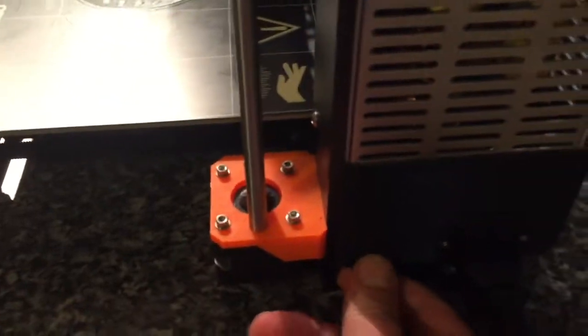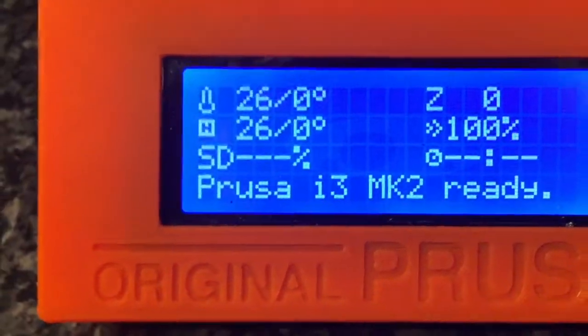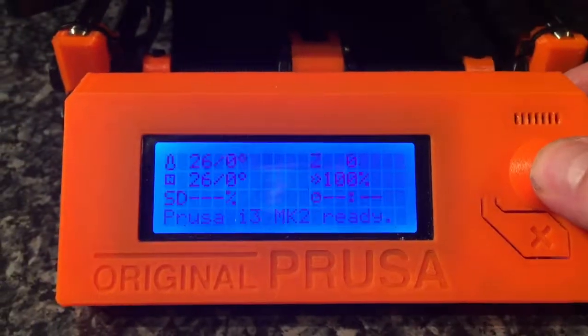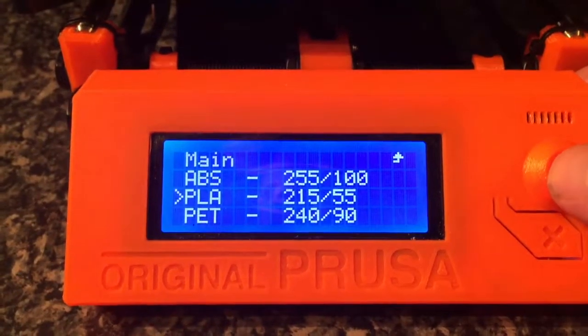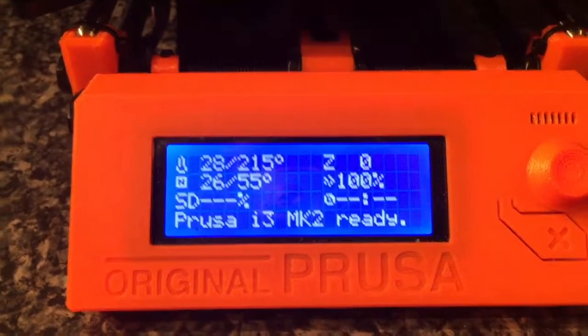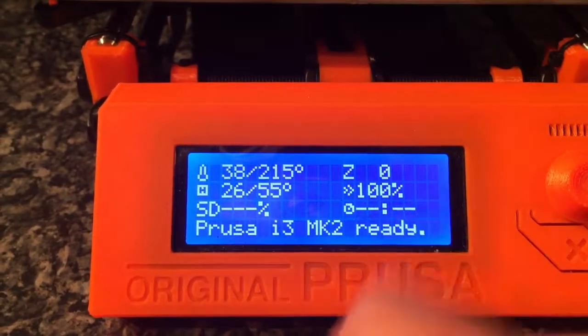First thing I want to do is preheat the 3D printer, so I'm going to press this button once and go to preheat. The type of filament we're using is PLA, so I'm going to click that. Now you'll start to see that the temperature is going up, and the bed is going to start heating up.